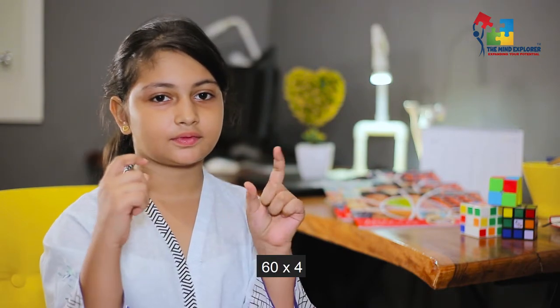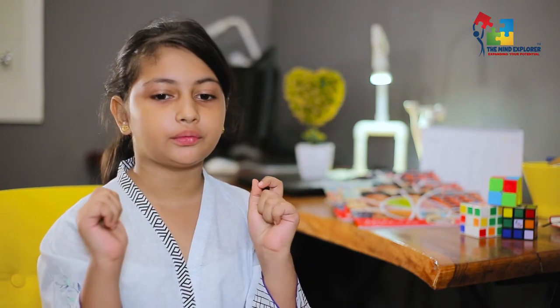Let's have some multiplication questions. 60 into 4 — 240. 57 into 2 — 114. 41 into 8 — 228. Good Iman.